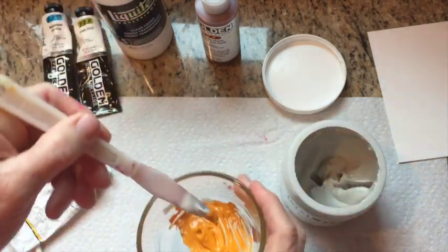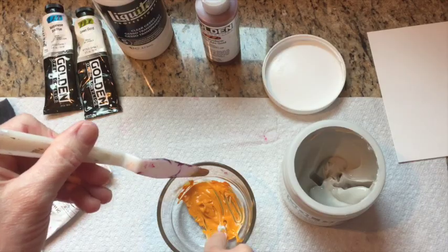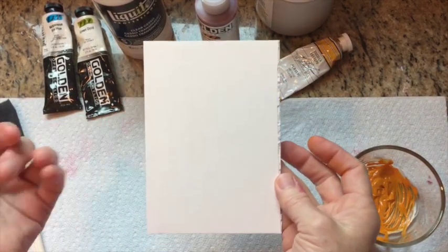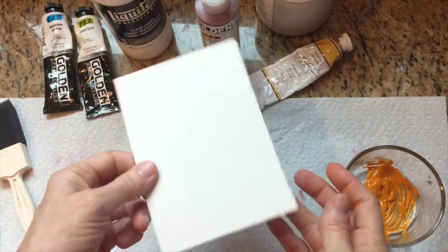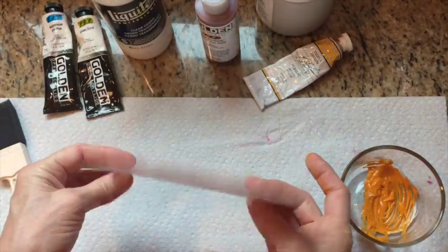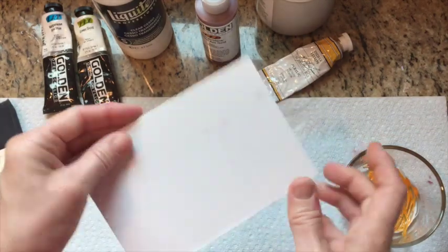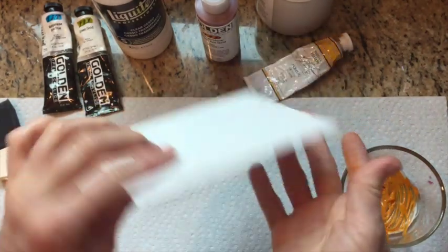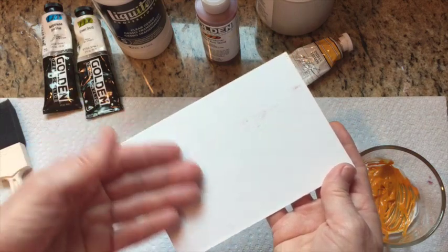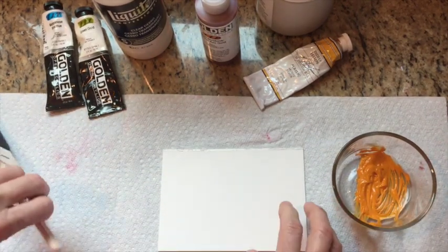Once mixed, I apply it to the matte board. Artists have also used gator board, but I like a sturdy surface — it's neat to have a pastel painting that's not flimsy, and it's more durable for shipping. Keep in mind that matte board has a rough side and a smooth side. I've accidentally applied to the rough side before; you might like that texture, but I prefer applying on the smooth side.